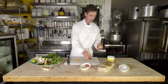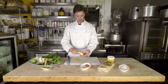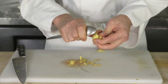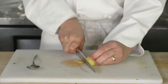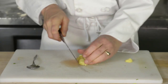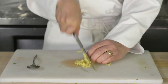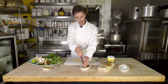Now the ginger root. I have an ordinary tablespoon here and I am going to peel the skin off with the spoon — like so. Then we are going to slice the ginger thin, slice it into julienne strips, turn those and chop them into a fine dice. And that is going to go into our bowl.